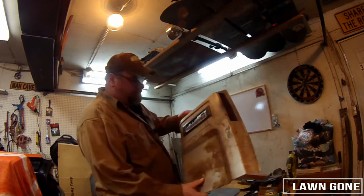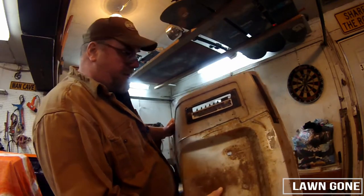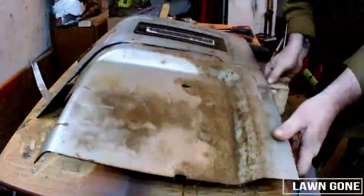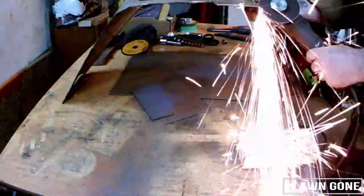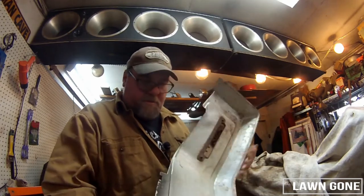I've got quite the interesting line plotted out on there. We're gonna get that cut out and I'll show you what I've got in mind. There we go, got that all cut up. I took a minute to clean up the sharp edges so I'm not cutting my fingers to ribbons while I work with this. Let me show you what I've got in mind.